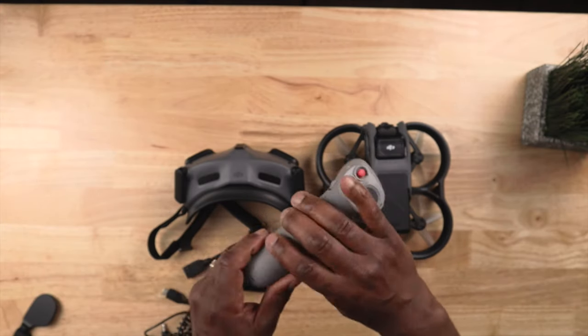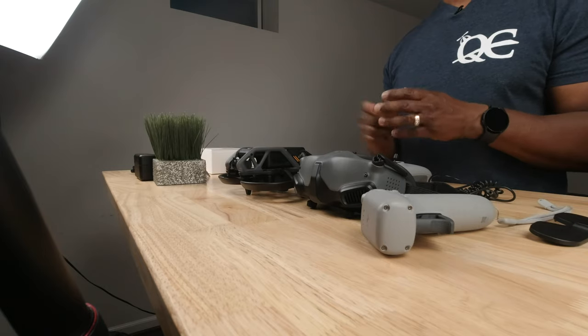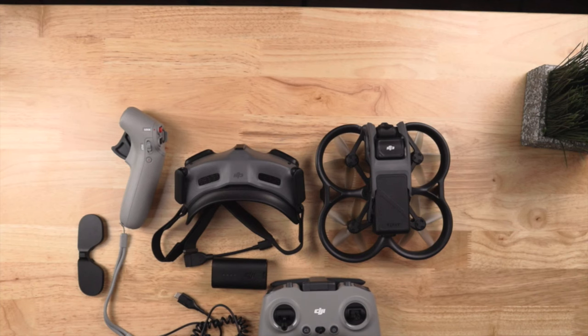All right, that's it for this quick unboxing. I'm excited and a little anxious to get out and start flying. I'm also curious how the simulator practice translates to real-world flying — I've been practicing for a while so I want to see how I do. Be sure to hit that subscribe button and the notification bell so you don't miss my next video. Until next time, fly safe and I'll see you on the next one. Peace.